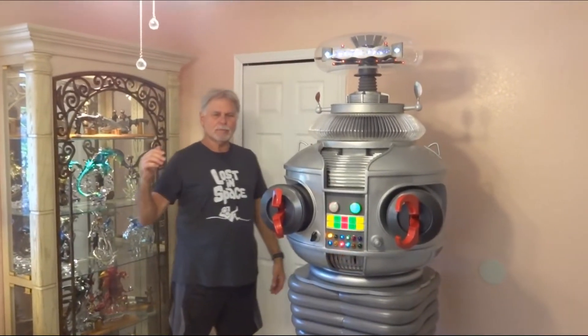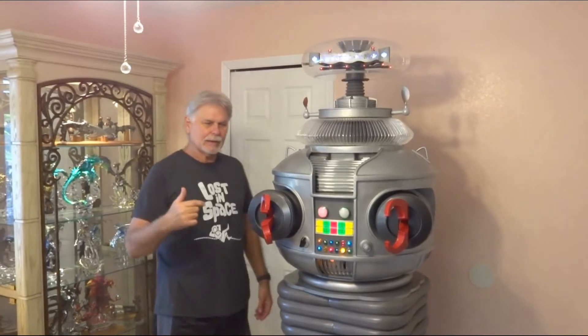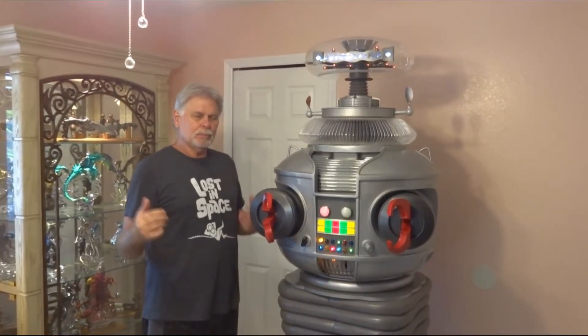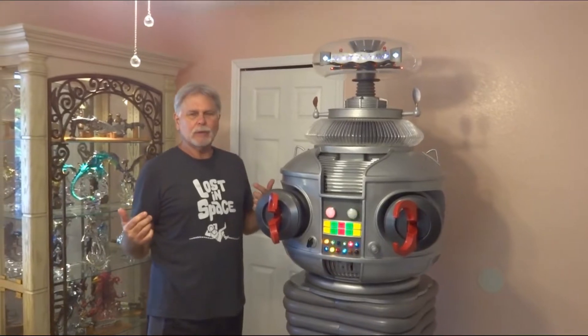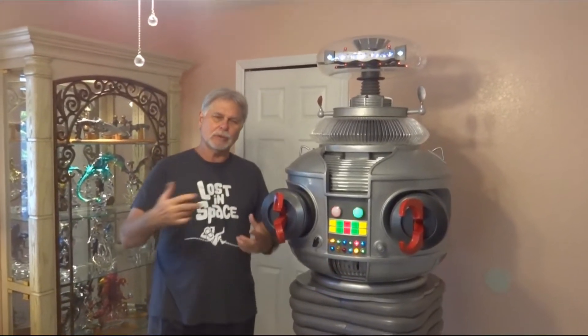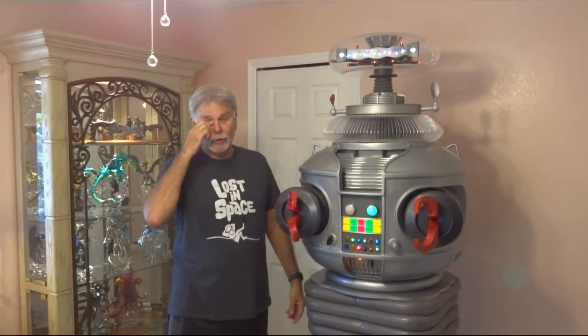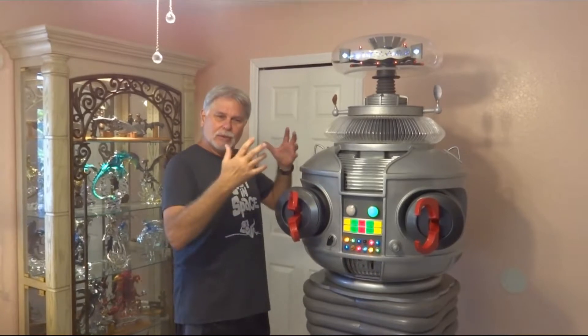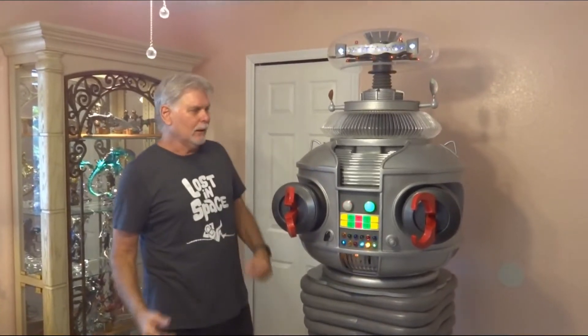Hey everybody, Dave Showcase here. Finally got done with this robot and he's ready to be shipped home. To do that I thought I'd do a couple videos — one of how he is being taken apart and one is how he's being put together. This is mainly for the new owner so he knows how to do this. So this video is about disassembling. Let's do that right now.